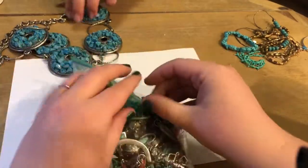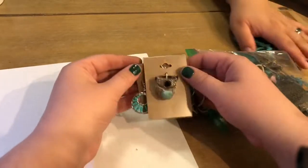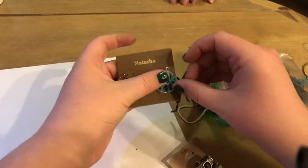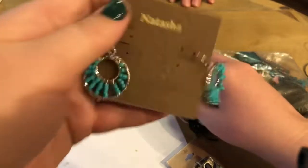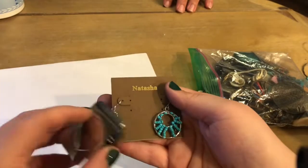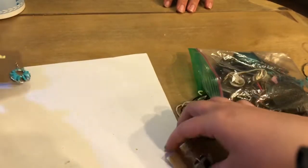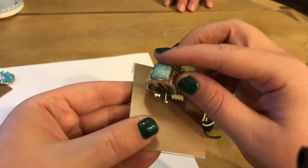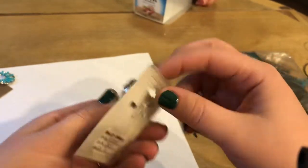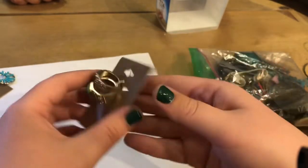Final bag — forgot about this one. I was wondering why there were no rings. These are Natasha — Silvertone, but very pretty. These two feel like Silvertone and they're attached. Ballet Jewels, size 7. Interesting.